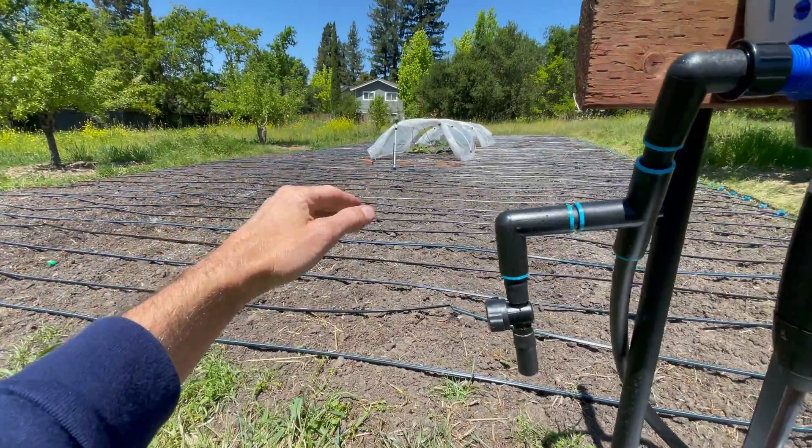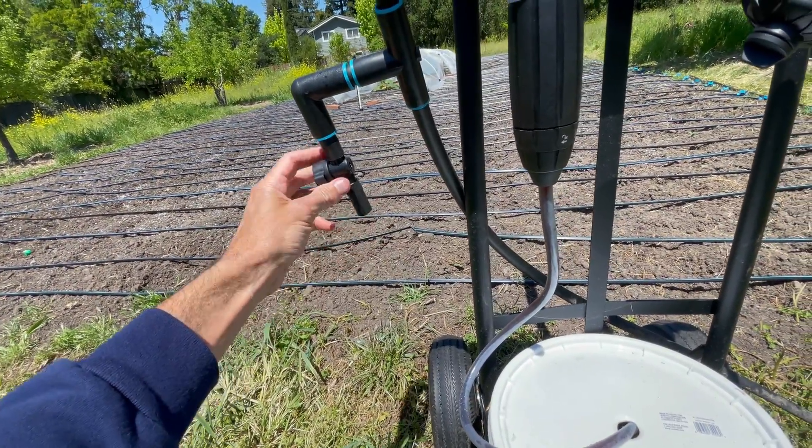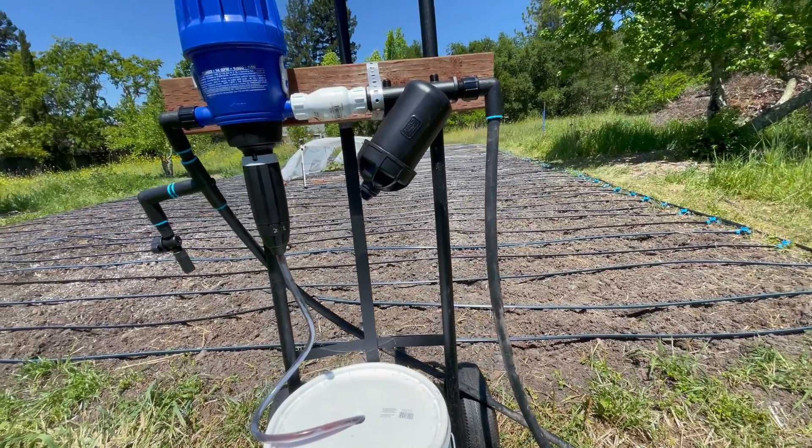Once it's mixed and the actual mixture is going out into the drip tape, I can measure the pH and EC through a little valve here — just to check before it goes all the way out in the drip system and make sure everything's good to go.